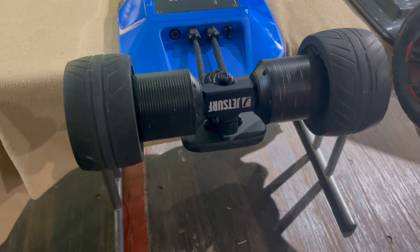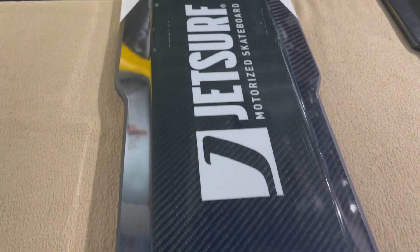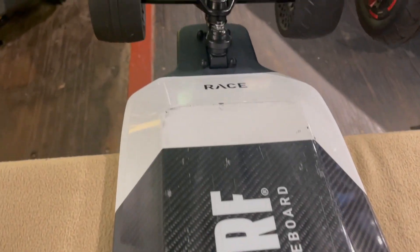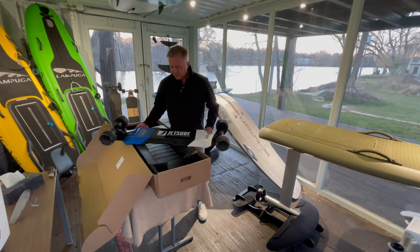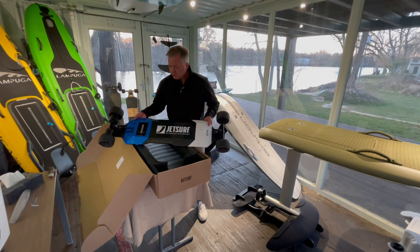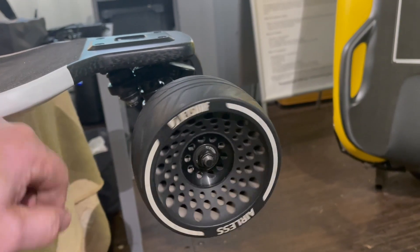The JetSurf Race electric skateboard. It is quite heavy but I think it's also quite powerful, which I will learn later on. I can see it's used because I got a free sample from JetSurf and I guess they tried it before, but it's perfectly fine.